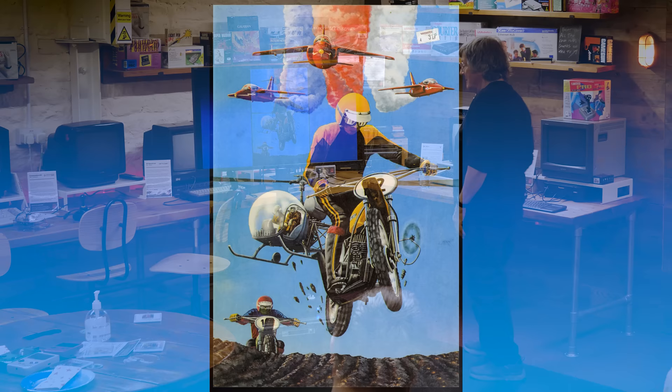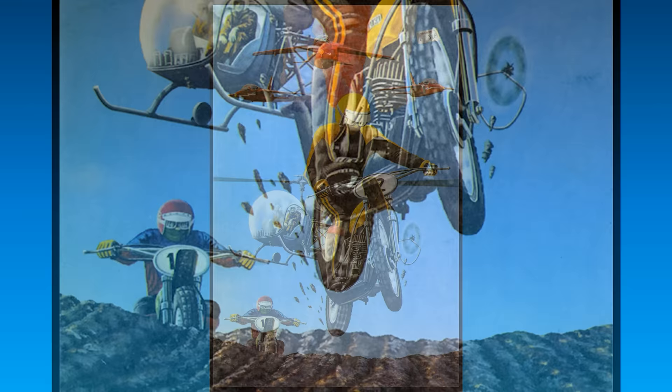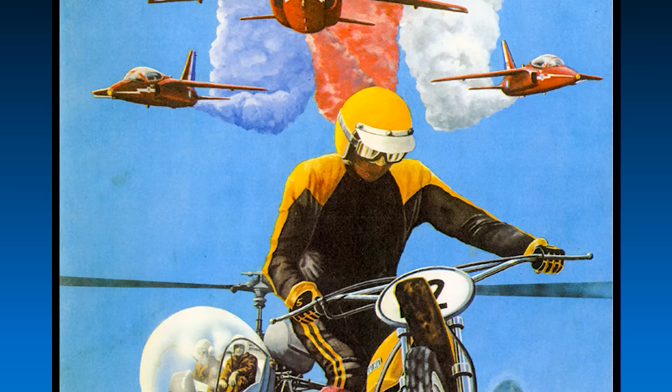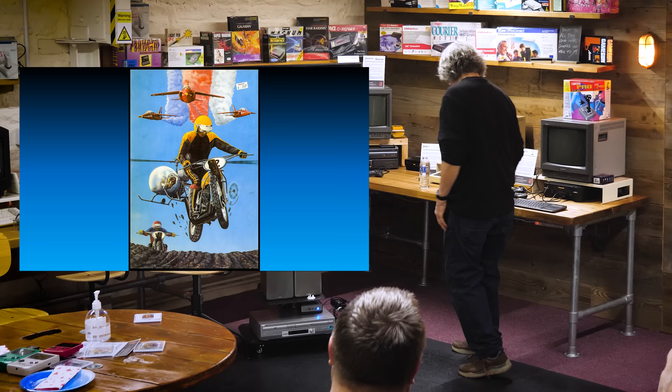That was my first job as I finished art school in Brighton — an airbrush cover. I got £150 for that one. Not bad for 1976. I had to get hold of an airbrush but without a compressor, I managed to get a tyre blown up to 40 PSI and attached it. It was all done with gouache. I bought the Tamiya model of the bike and drew from that.